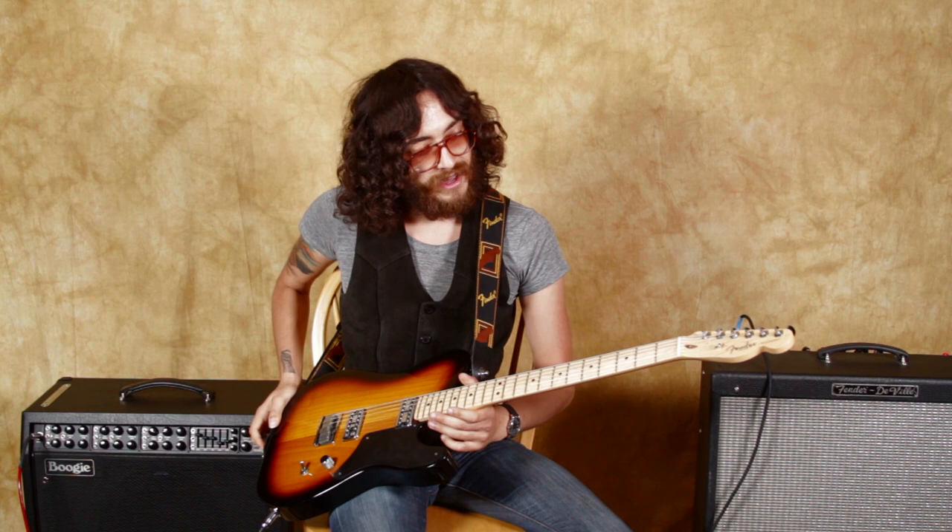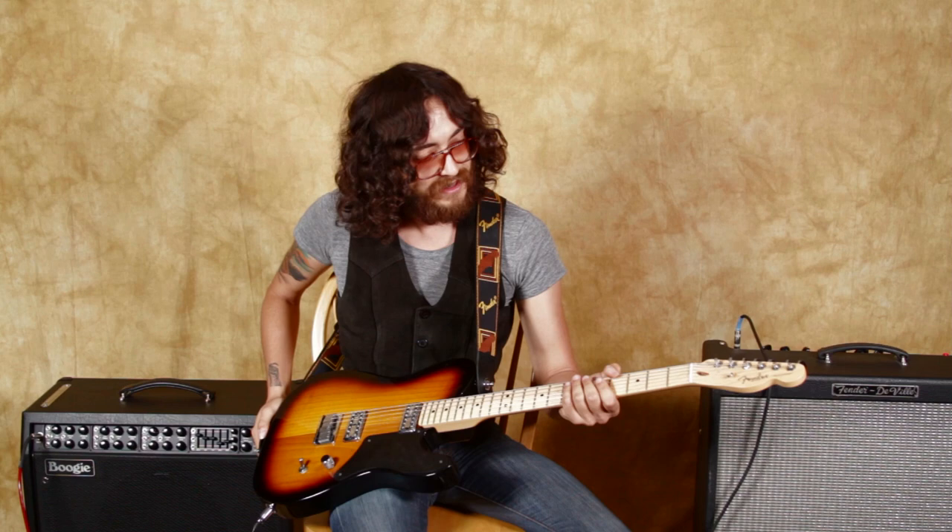It's got the body of a Telecaster, the head of a Telecaster, the maple neck of a Telecaster. Everything is pretty Telecaster-y.